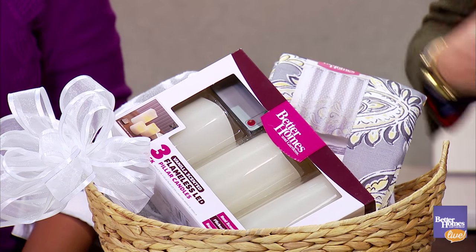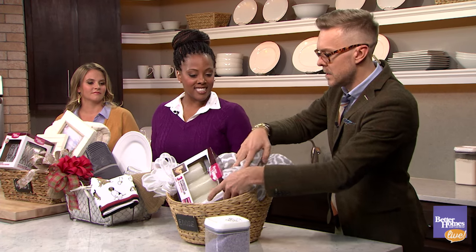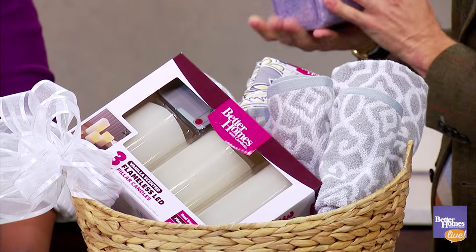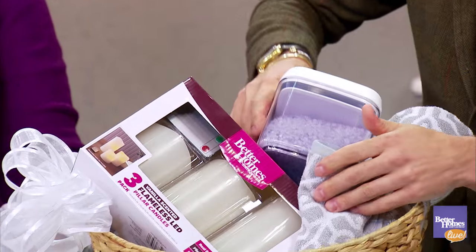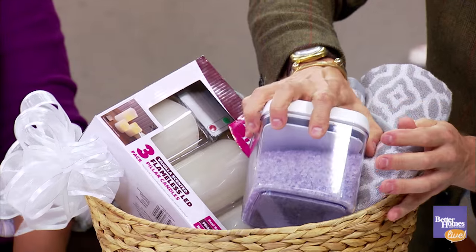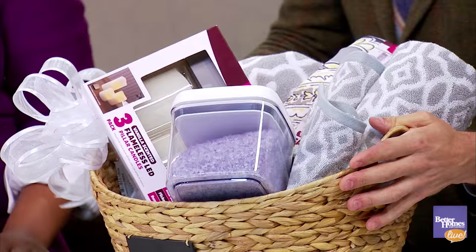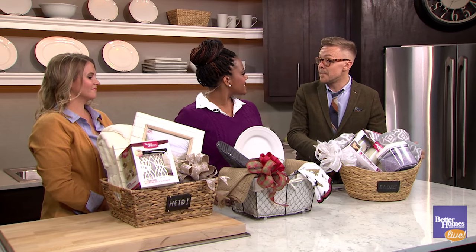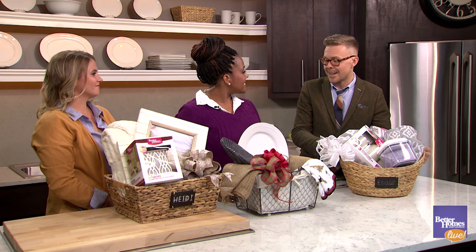We'll add in a couple of bath towels and then finish it off with some lavender bath salt, which really makes a beautiful gift for someone who wants to relax around the holiday season. Looking at all these beautiful baskets, they are all awesome ideas that are simple, easy, and affordable to put together with Better Homes and Gardens products at Walmart.